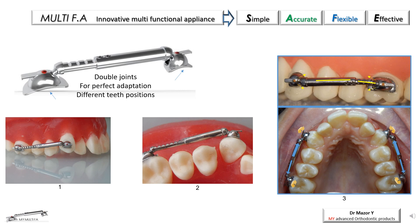The perfect adaptation of the brackets without the need to bend or adapt the appliance, or the need to compensate with a thick layer of cement, and in combination with the mesh pad, provides high bonding strength, increases appliance stability, and reduces the risk of debonding.